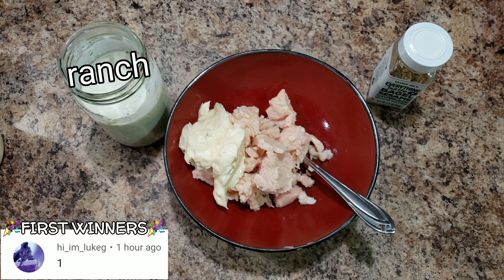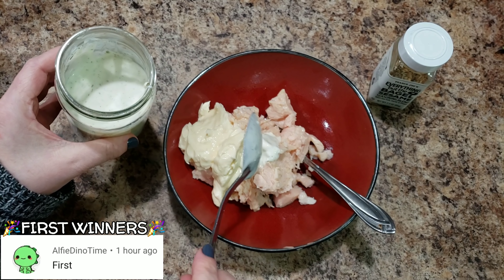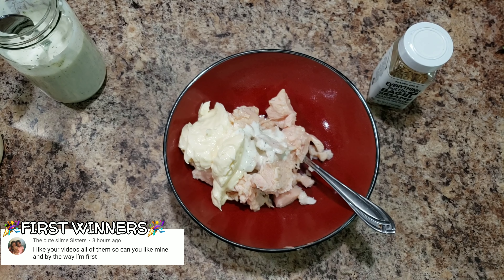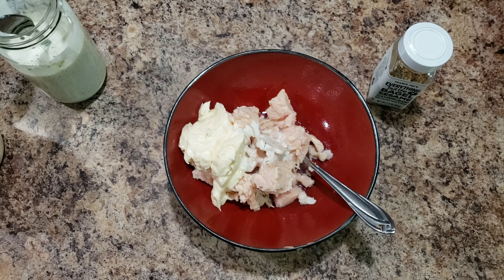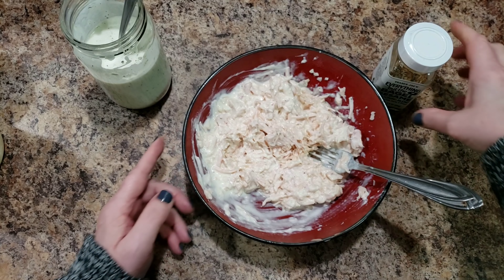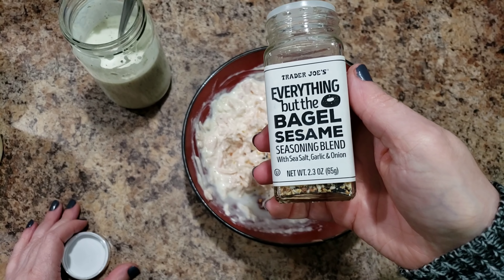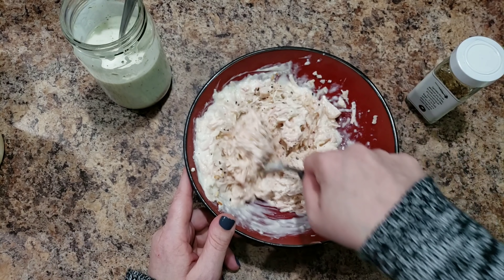I do about a third of a cup of mayo, maybe a fourth of a cup. I use a big can of chicken - let me check how many ounces - so 12 and a half ounces of chicken, making kind of a biggish batch. Once you get it all pretty much mixed up, I would say don't add as much mayo as I did.